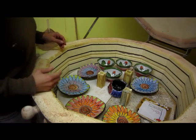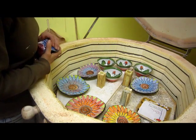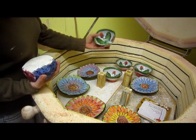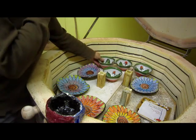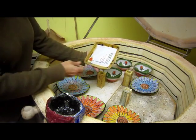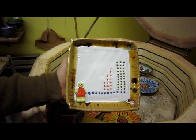It looks like the first of a student project, along with some strawberry bowls — a new design. Oh, here's another experiment. Hey, this one turned out pretty nice, and this is another nice one. Let's see a close up.